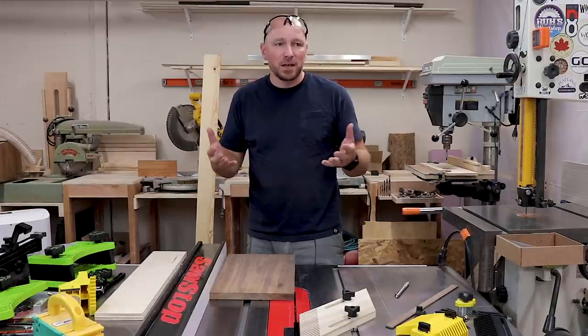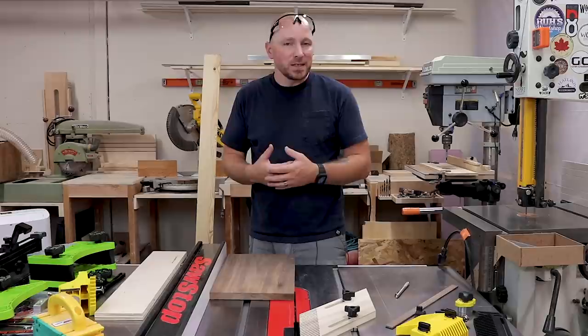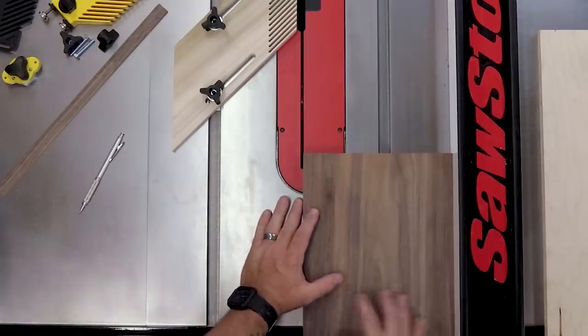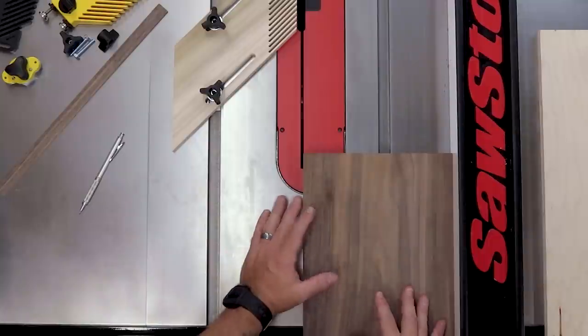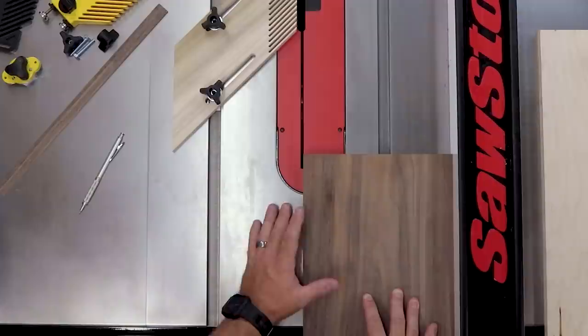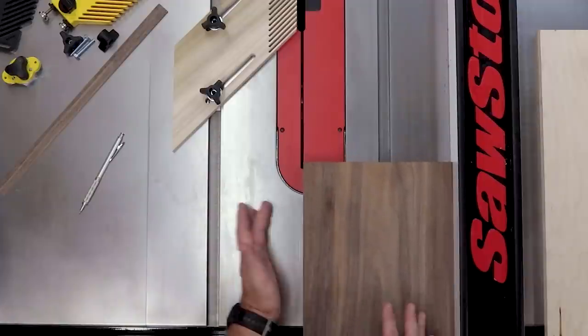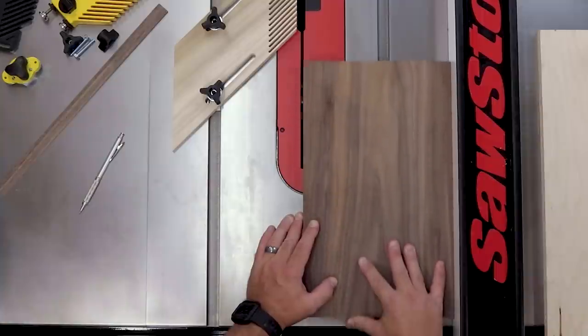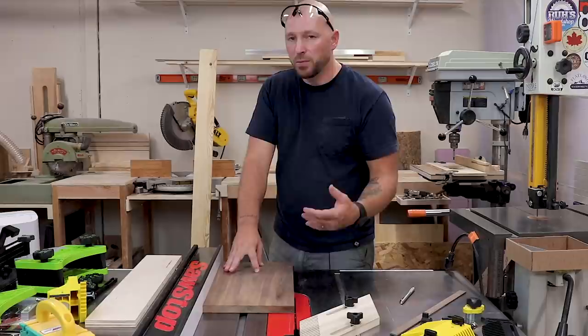First and foremost, what is a feather board? I like to think of a feather board as basically something to replace my left hand. Typically when I'm cutting on the table saw, probably 99% of the time this is how I would cut — I would have my left hand applying pressure not only to the fence but down as well, and I would feed the material through. Now there are a couple problems with this.